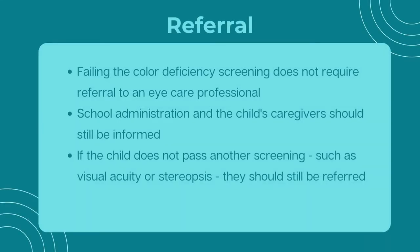A failed color deficiency vision screening should be communicated to school administration and caregivers, but it does not result in a referral to an eye care professional, unless the child does not meet passing criteria for other screenings, such as visual acuity or stereopsis.